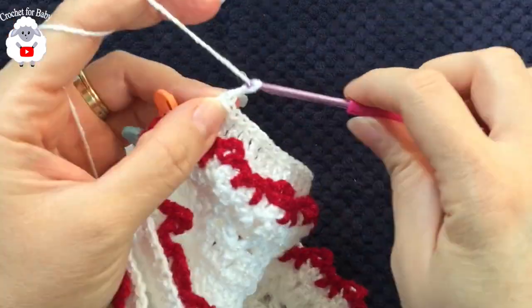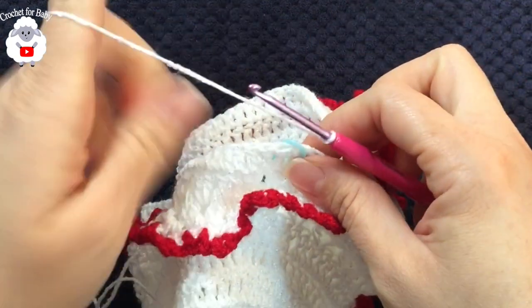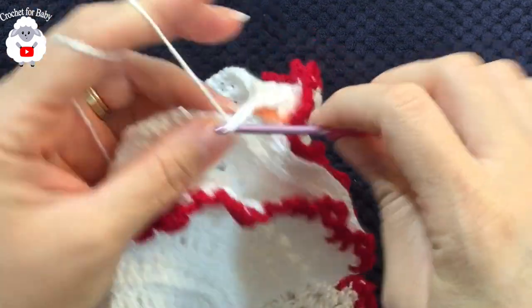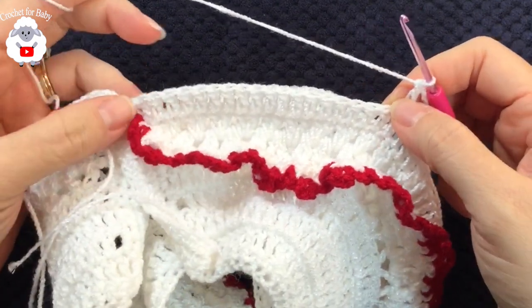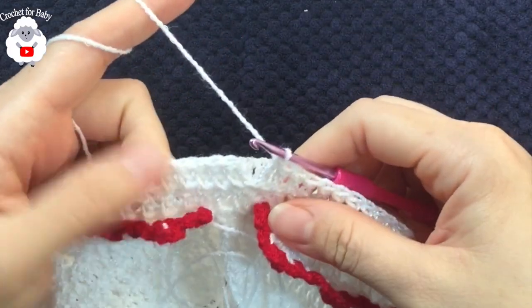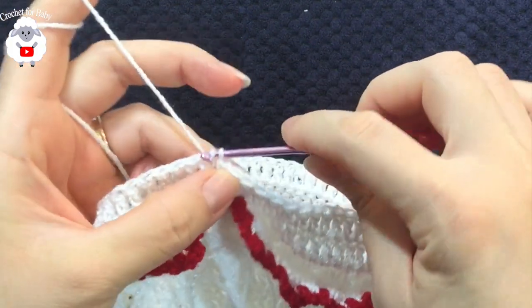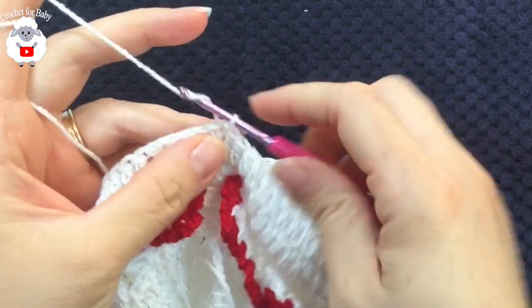After the 39 front double crochets, chain four, skip 39 double crochets for the other sleeve, and into the 40th double crochet after the stitch marker make your first double crochet. Continue making 21 double crochets for the back section. At the end of row three I have a total of 78 double crochets. To finish, go to the top of the first double crochet and make a slip stitch.